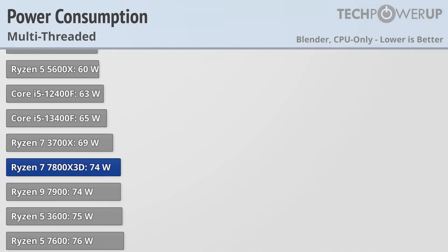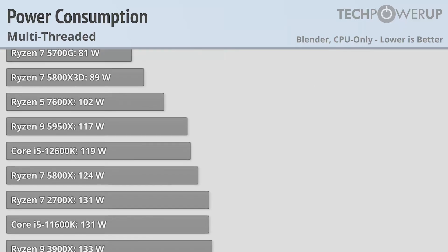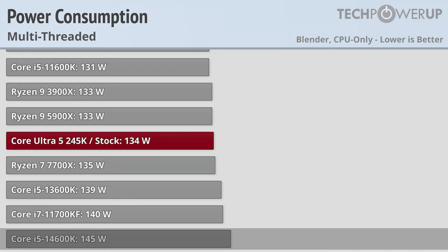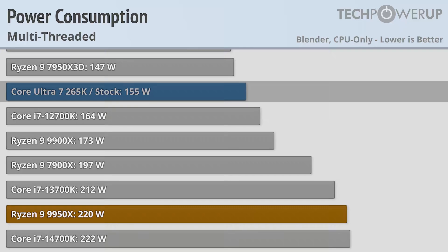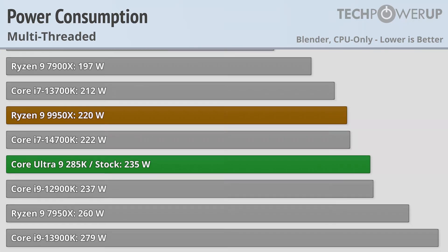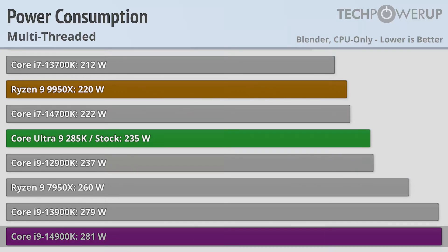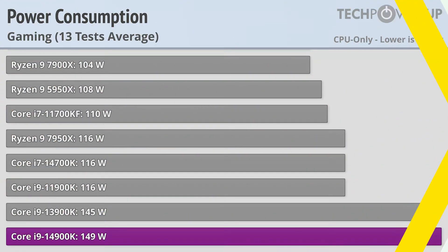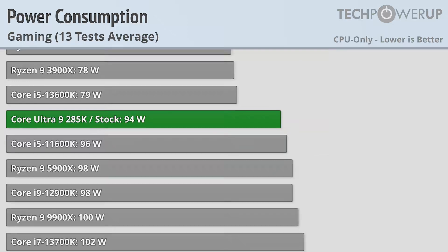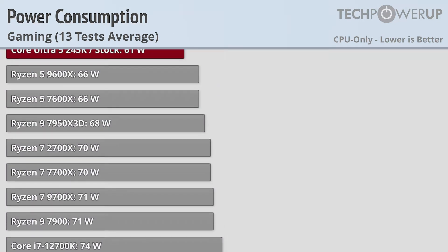With performance being up and down this generation, the one thing that Intel did improve on is power consumption. The Core Ultra 5 245K uses only 134W under full load, less than the 145W on the Core i5-14600K. The Core Ultra 7 265K uses only 155W, a good bit less than the Core i7-14700K's 222W. And the Core Ultra 9 285K uses 235W compared to the Core i9-14900K's 281W. Power consumption while gaming showcases this even better, with the Core i9-14900K using 149W while the Core Ultra 9 285K uses just 94W, the 265K uses 77W, and the 245K uses just 61W.